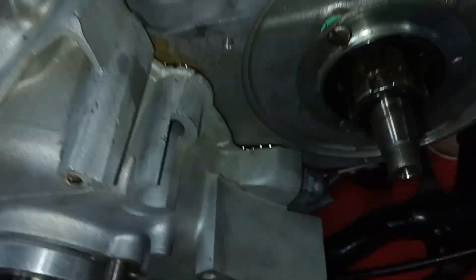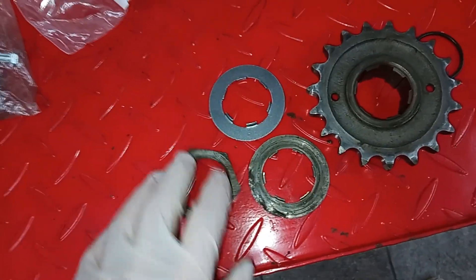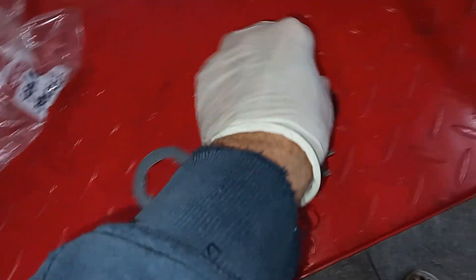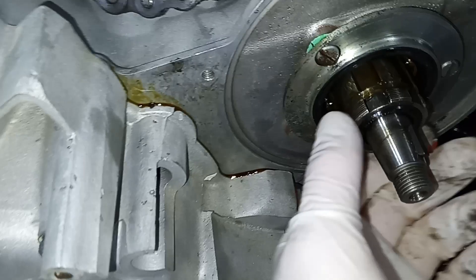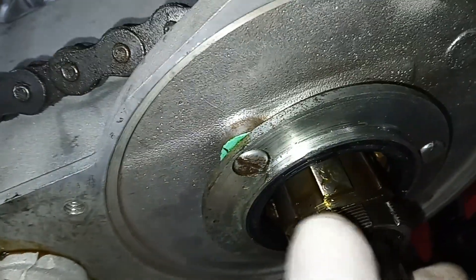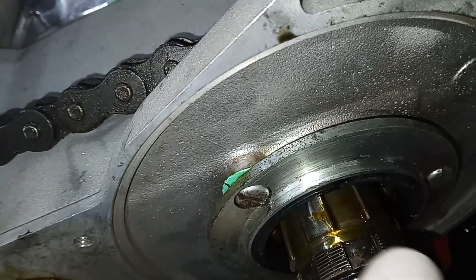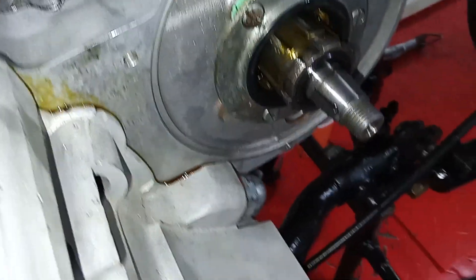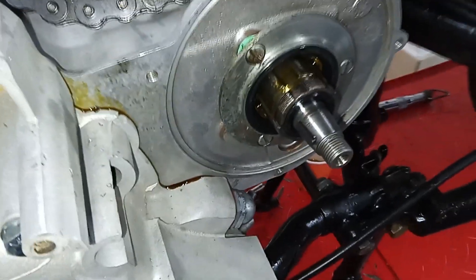We've got the new locking tab with the nut, and the locking tab will squish this oil seal and prevent oil from coming down the splines. I've also put some well seal on the actual splines, and put some seal in the bottom of that groove, just to help things along.